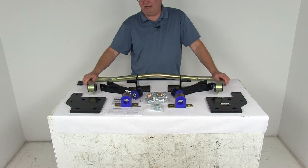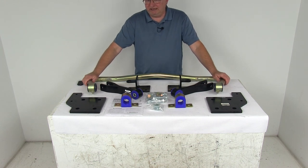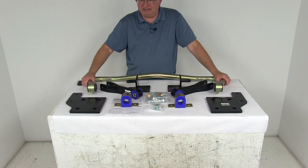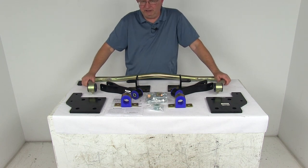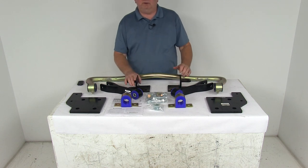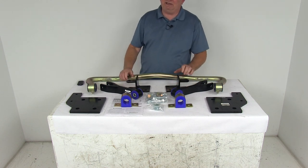This part will work with a front anti-sway bar for absolute stability. We do sell the front sway bar separately, but you'll want to check your application because it's available on certain applications only. This part is made in the USA. That should do it for the review on the Roadmaster Rear Anti-Sway Bar for Trucks.